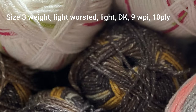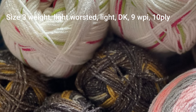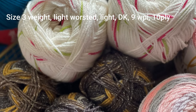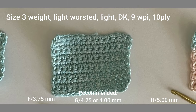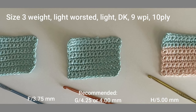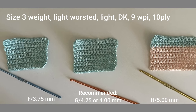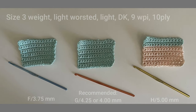The size 3 weight yarn is also known as a light worsted, light DK, 9 WPI, or 10 ply sized yarn. The recommended crochet hook size for this weight yarn is a G or 4.25 millimeter crochet hook. For tighter stitches go down to a size F or 3.75 millimeter, and for looser stitches go up to a size H or 5 millimeter crochet hook.